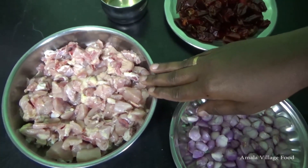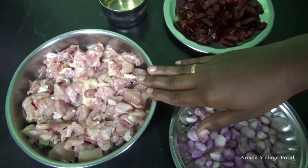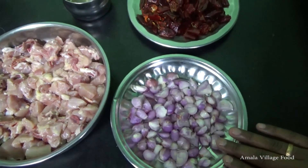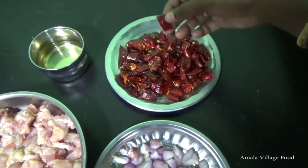Let's see how you can do chicken. I am going to cut the chicken.